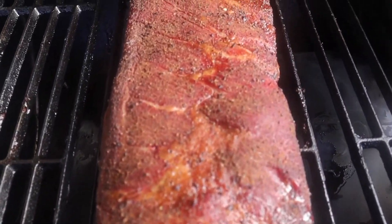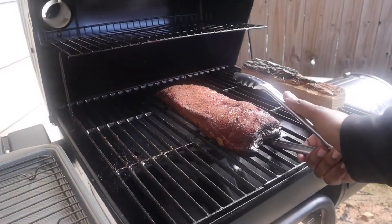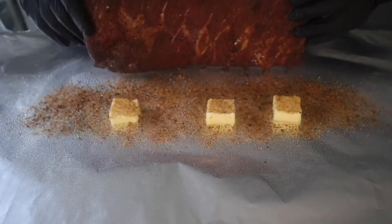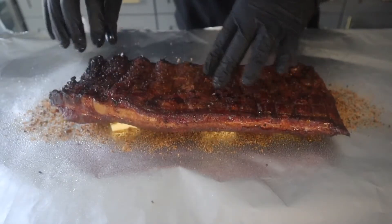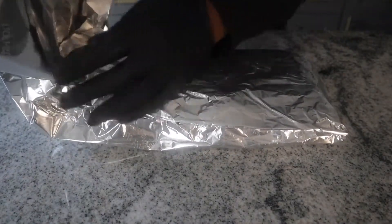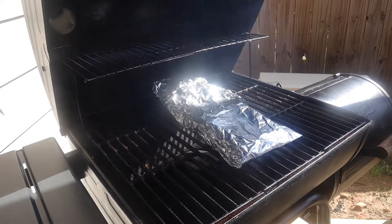Another hour is up and we're starting to get a really good bark to form and you can see we're starting to get a little bit of pullback. So it's time to go ahead and take these ribs off and get them in the wrap. In this wrap I'm putting in some butter, some of the seasoning, and a little bit of the apple cider vinegar and water mixture. I'm wrapping that in two sheets of foil so we don't have any tears, and we're going to get these back on the smoker meat side down and let them cook for another hour.